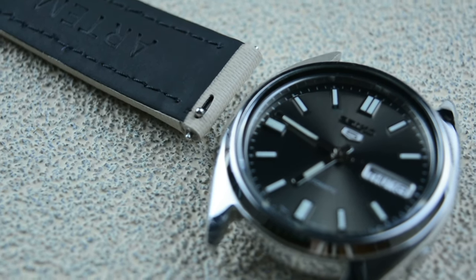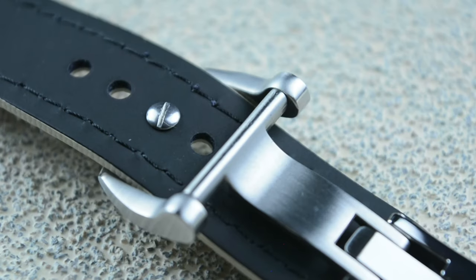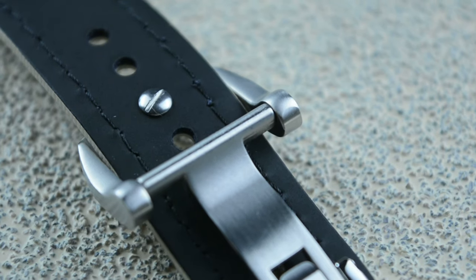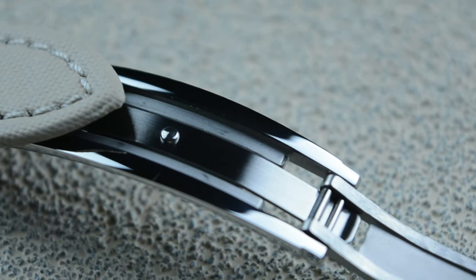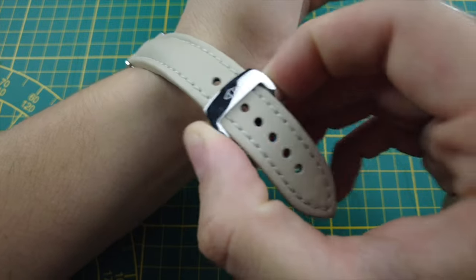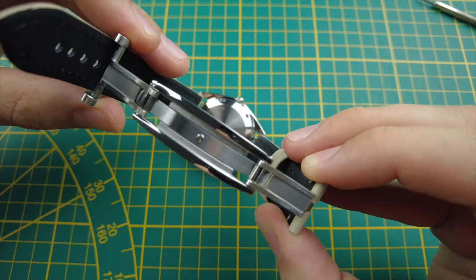Another thing you can choose on their website is a different clasp. The Loopless clasp for this collection is not an option, but they offer an alternative: the RM style deployant clasp, inspired by Richard Mille's deployant clasps. Crafted from stainless steel, this type of clasp boasts a luxurious polished finish. For a touch of contrast and a more robust feel, the clasp base is meticulously brushed, adding a subtle texture detail. This clasp utilizes a lift spring mechanism, ensuring a snug and secure fit on the wrist. The spring delivers a satisfying snap when fastened, providing a reassuring sense of confidence that the watch is going nowhere.